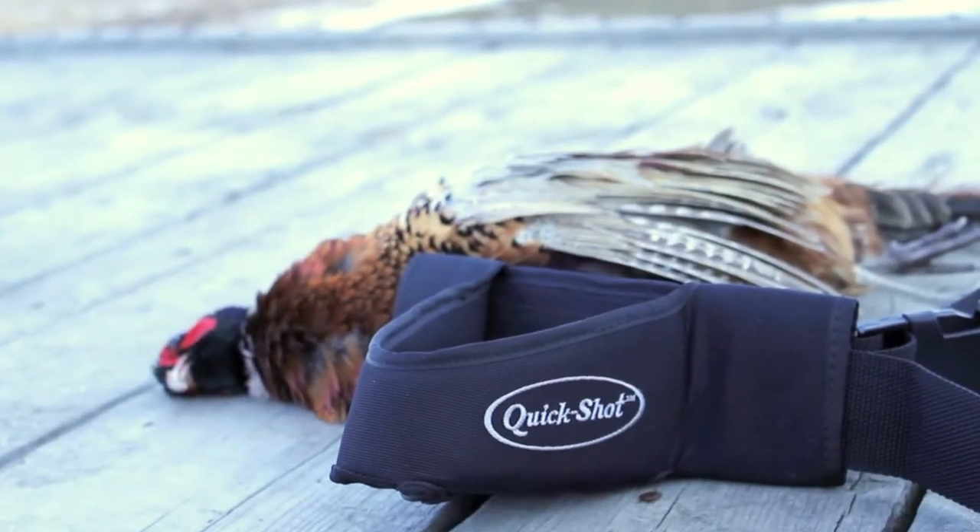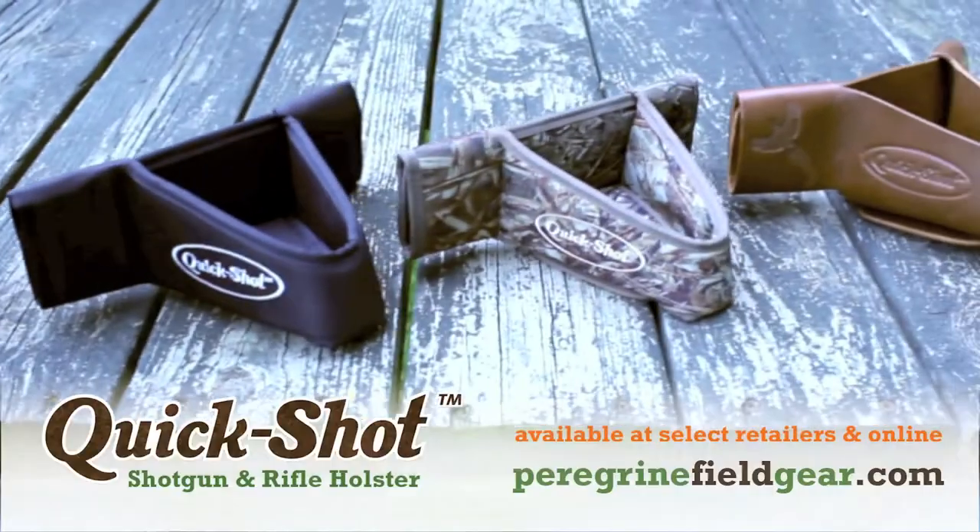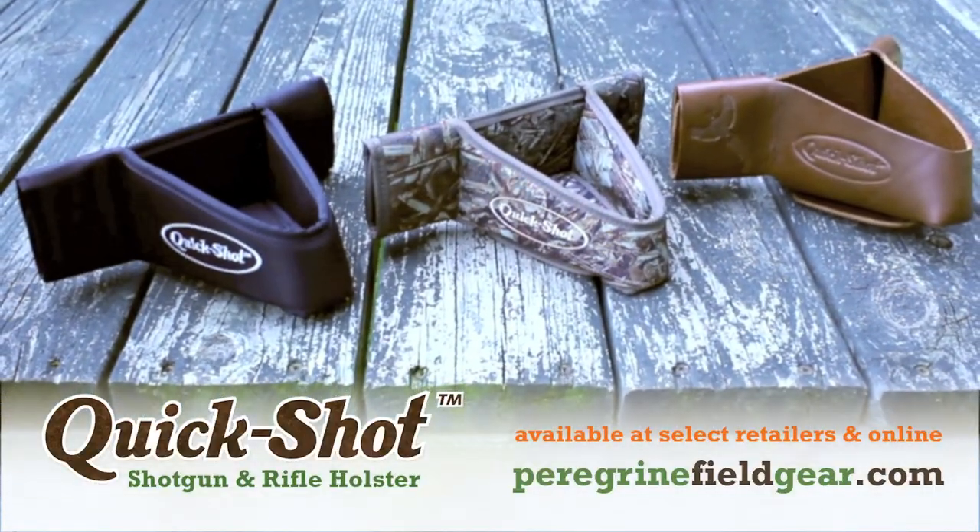The QuickShot — providing safety and comfort in the field, available in black, Mossy Oak camo, or premium US leather. The QuickShot.